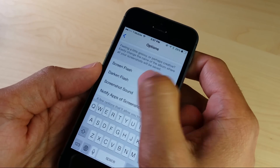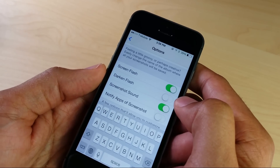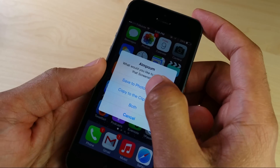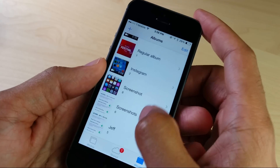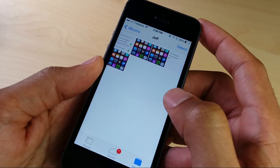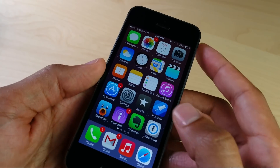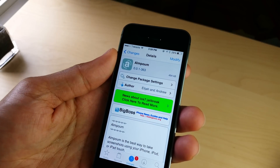I have it saved as Jeff, which I'll show you here in a second. There's screenshot flash, darken flash, et cetera — lots of little options in here for screenshot takers. If you're like me and take a lot of screenshots, a tweak like this can be handy. So let's go to the photos app — there is my Jeff screenshot folder, and all the screenshots will save directly into that custom album. You can change that on the fly right there from within the preferences for the tweak.